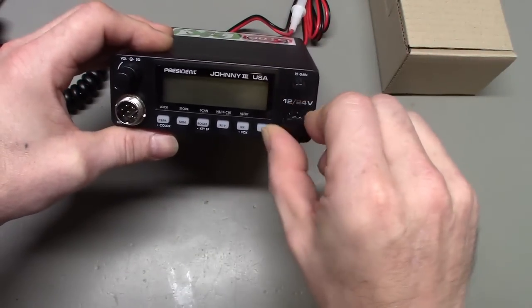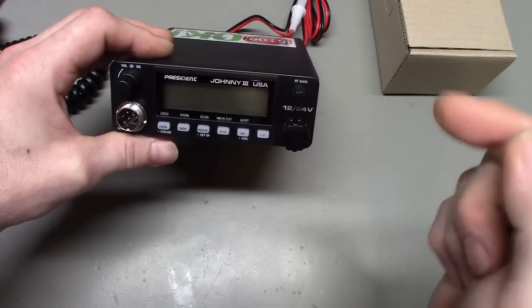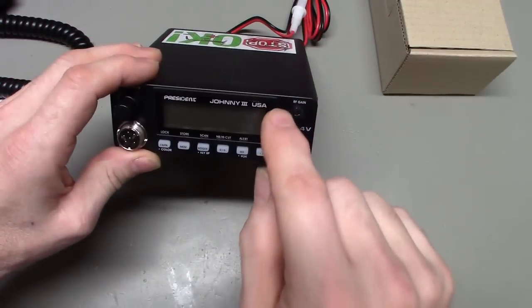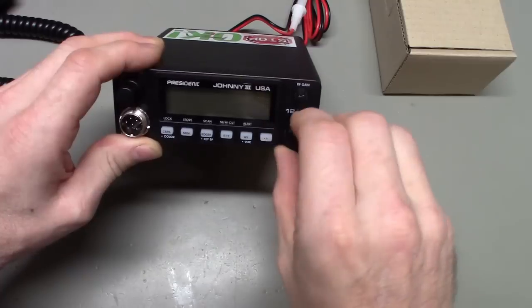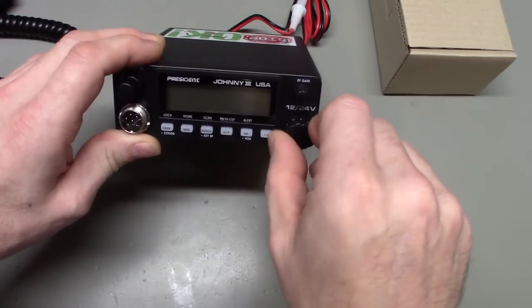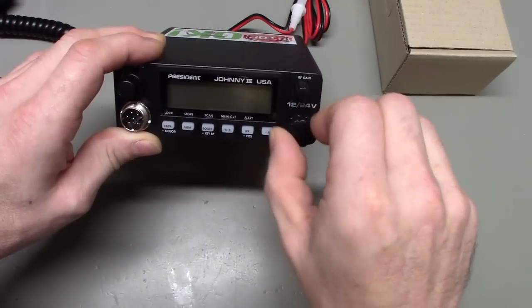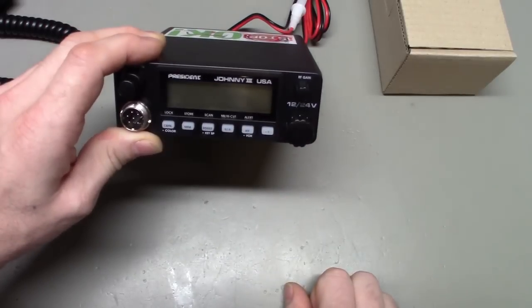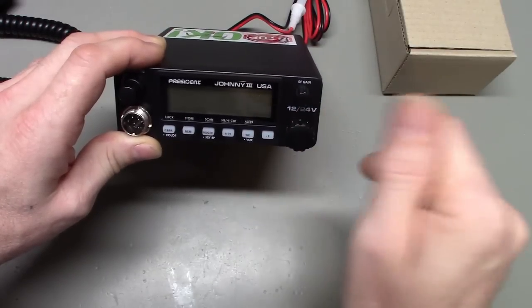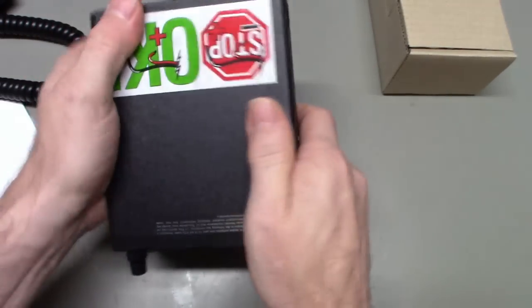This is not your old school rotary wafer switch style channel selector — it's a rotary encoder. But one thing I like about the President radios: hear that? Very clunky. I can't stand CB radios with rotary encoders that are too sloppy, that just spin too fast. This one's really clunky, gives you the feel of an old school radio. And talking about feel, they're just well built — solid little bricks, you could almost say.